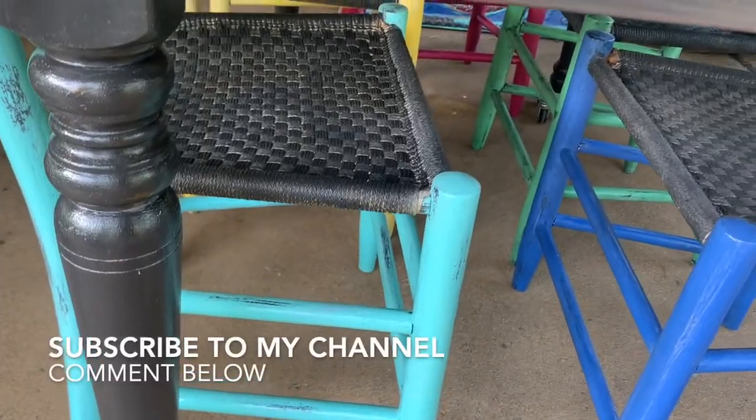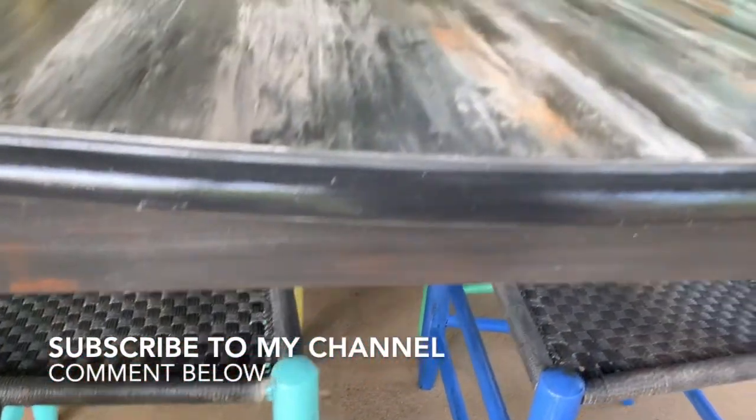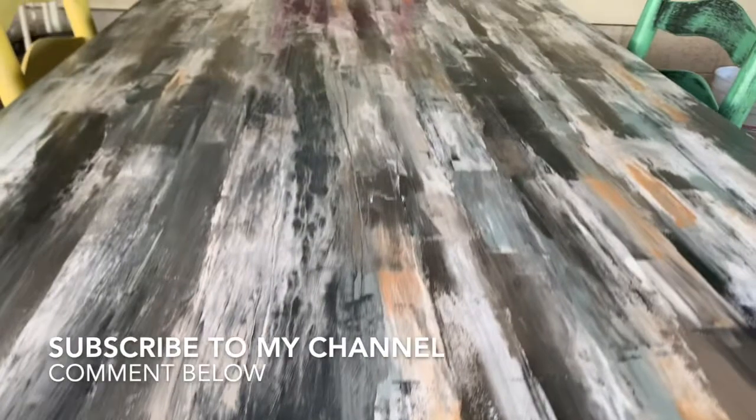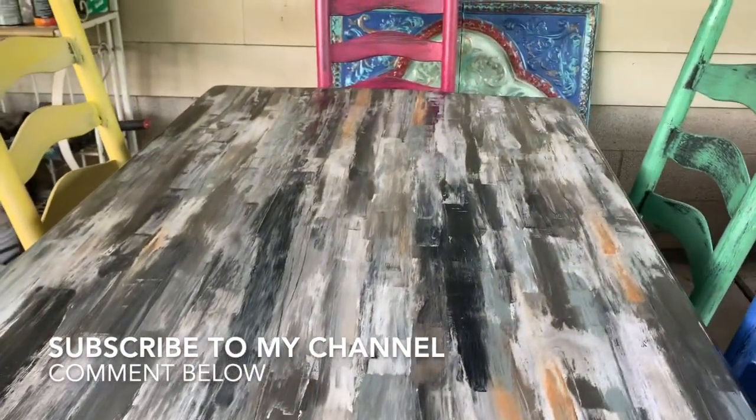I also sealed the fabric chairs with the Kills Clear. Please subscribe to my YouTube channel and connect with me — comment below and let me know what you think about this table!